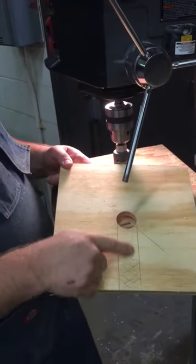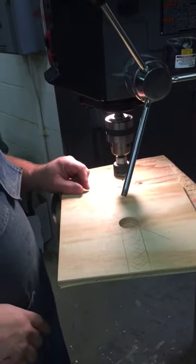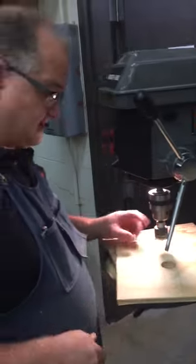The next thing I need to do is go over to the band saw and cut that out so I have it. That's how we do it using the drill press and the hole saw. Thanks for watching.